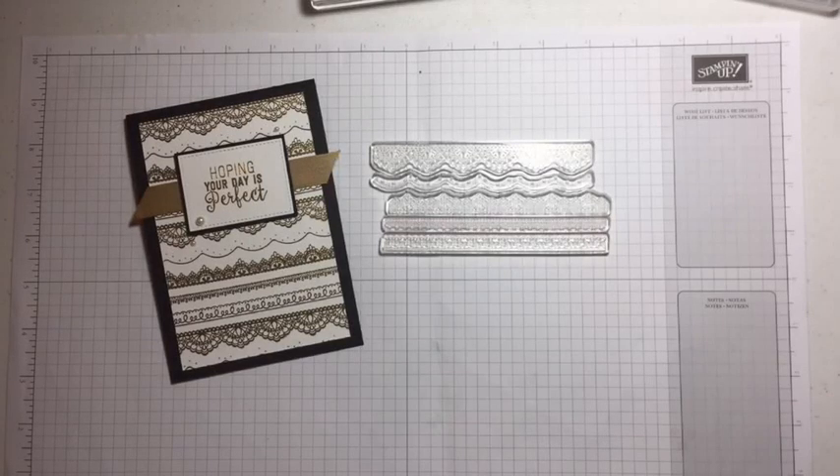Hi everyone, it's Mel from My Paper Oasis. I'm back again this week for another live video and a bit of a demonstration on a couple of tips and tricks I have for using the Delicate Details stamp set.